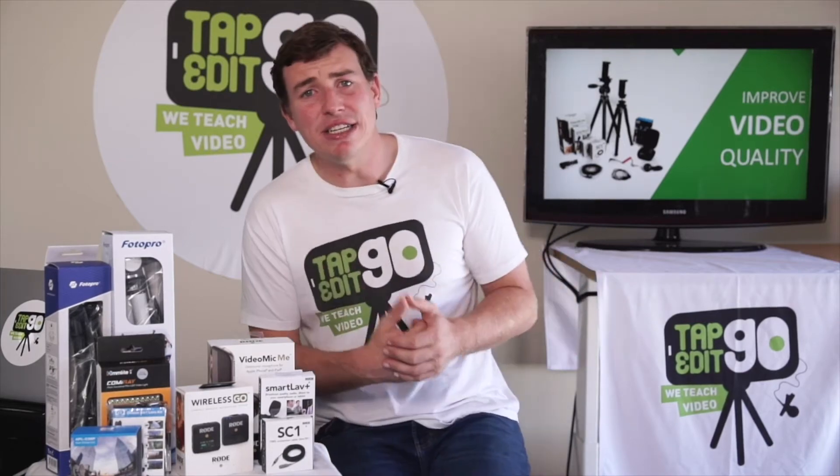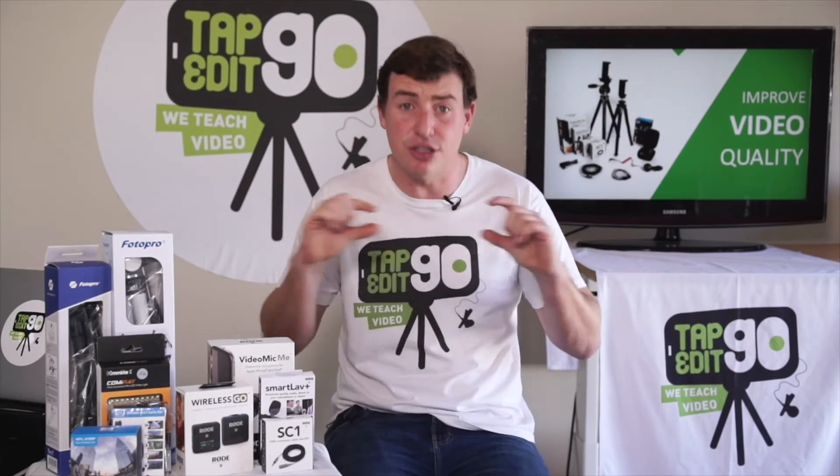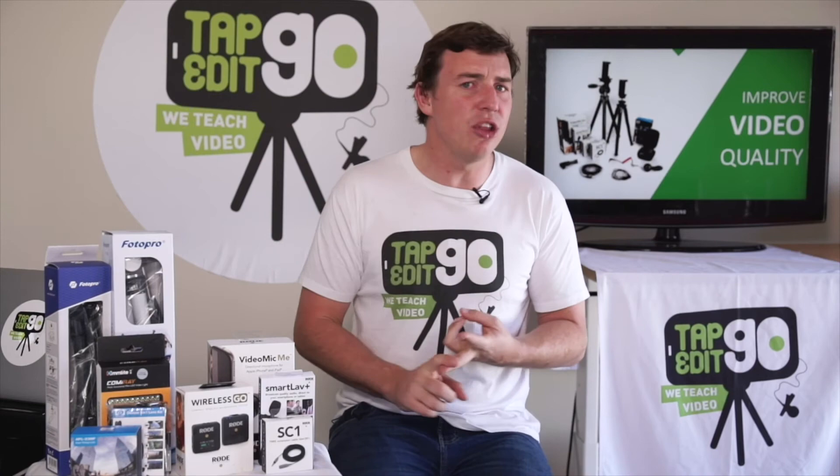We've got a range of different sections to get through, and I even have more advanced tutorial sections in the descriptions that help guide you through how audio works and how lighting works.